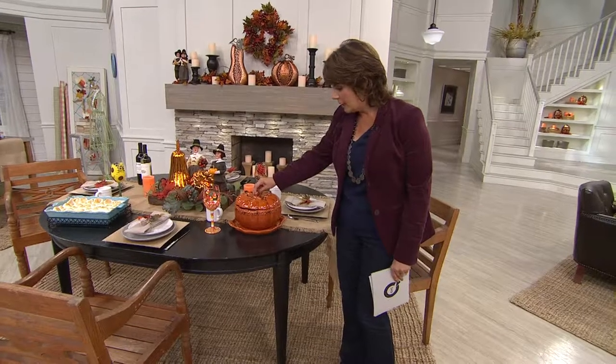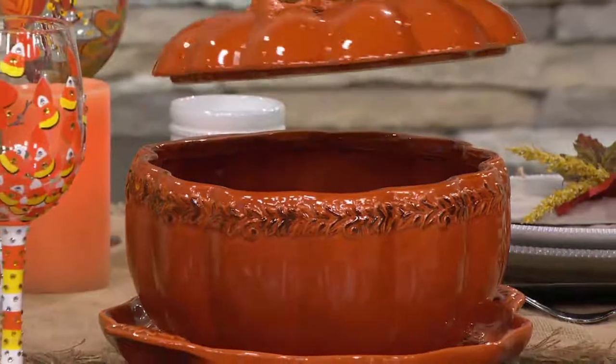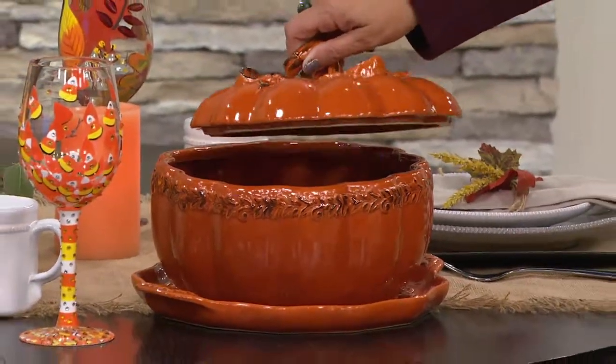Tara McConnell. And I was looking at the TV saying, oh my gosh, I have to have that. I don't need it, but I love it. And so when I had the opportunity to present it to you in the show, I just wanted you to see this gorgeous Verona four quart pumpkin baker.